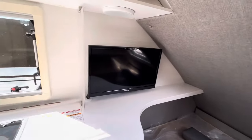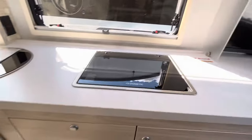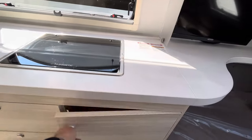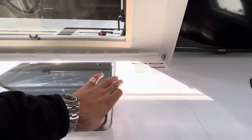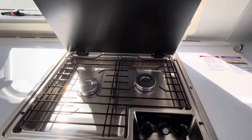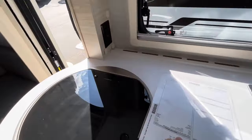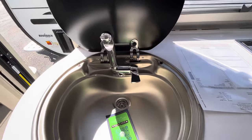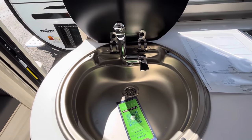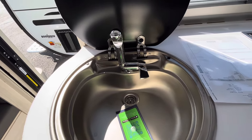Pop it up and there's a little Jensen TV that will fold out so you can see it when you're sitting at the dinette. Lots of cabinetry and cabinet space down here. You're going to have a smaller Dometic two-burner cooktop.